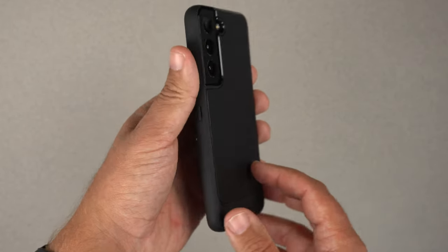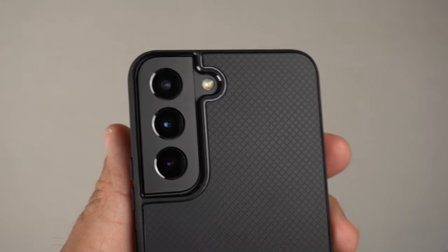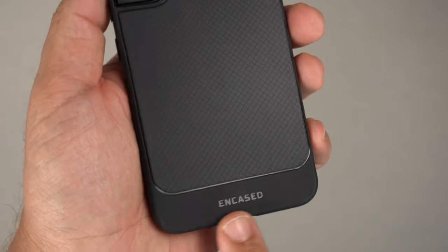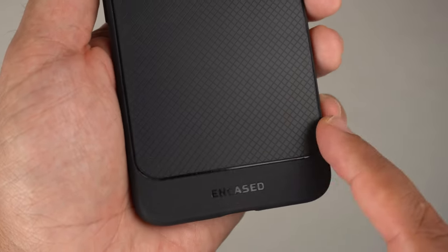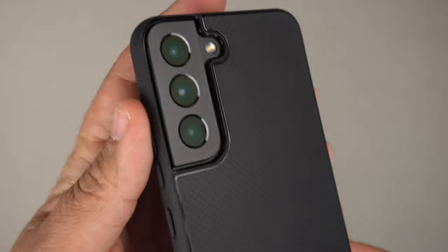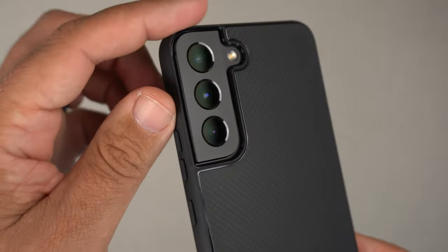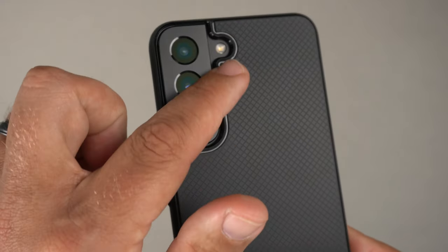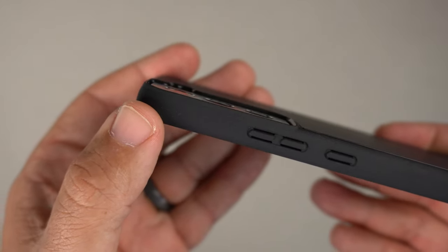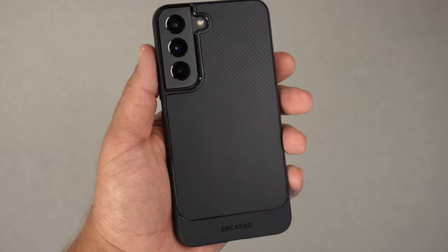It's a very thin, slim profile. On the back we have what I've always called a snakeskin pattern — it's a very flexible TPU. You have this high-gloss black separating the bottom, which is more of a matte finish black. It does say 'Encased' near the camera bump cutout. I'm a big fan of it because it mimics the layout of the cutout, with a half-circle extension for the flash. There are definitely some raised lips, so you are getting some lens protection.